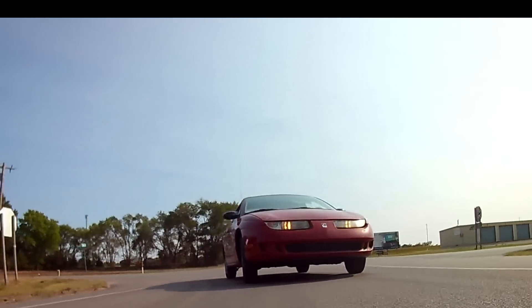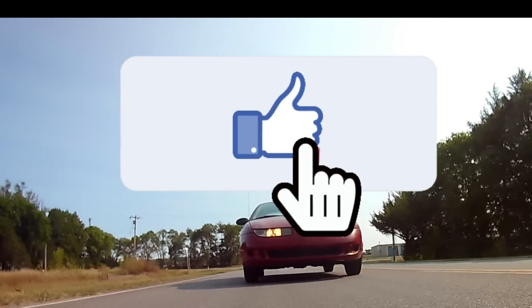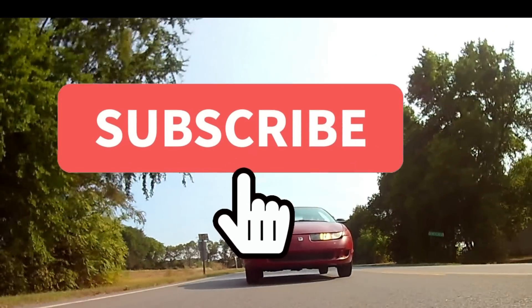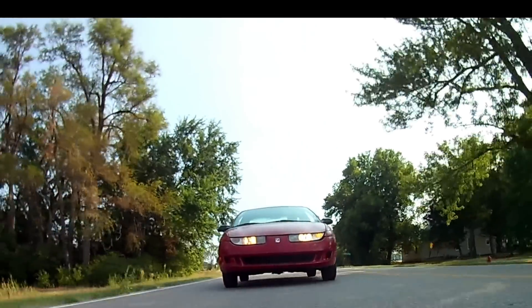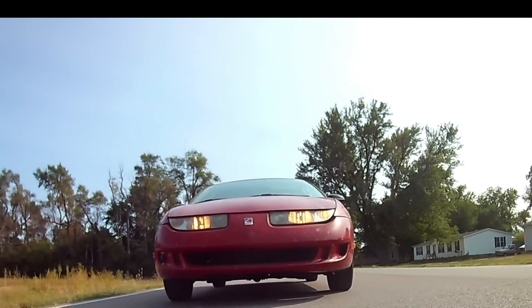If you've managed to make it to this point in the video, please take a moment and click on the like button. And if you're not already subscribed, please consider subscribing. This is the only channel on YouTube where you'll find this type of content. I hope you enjoyed today's video, and I'll see you next time.